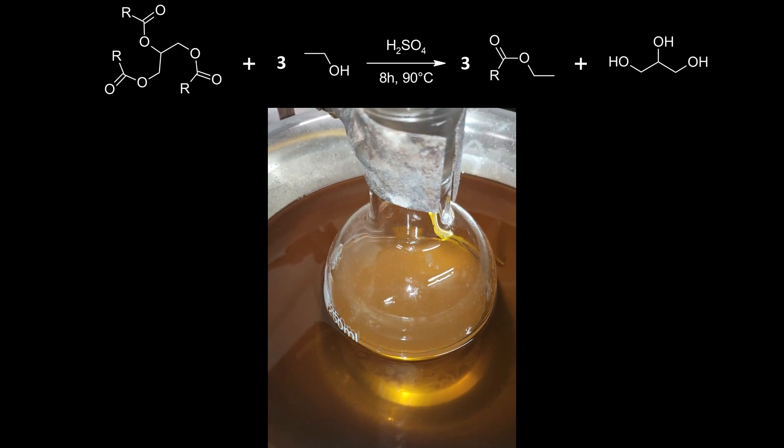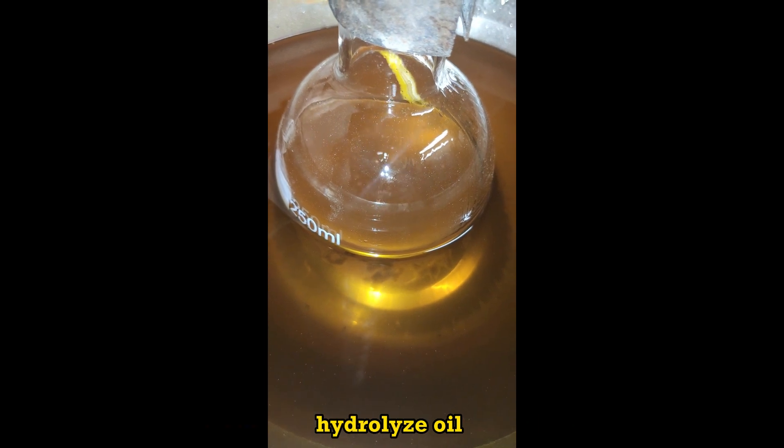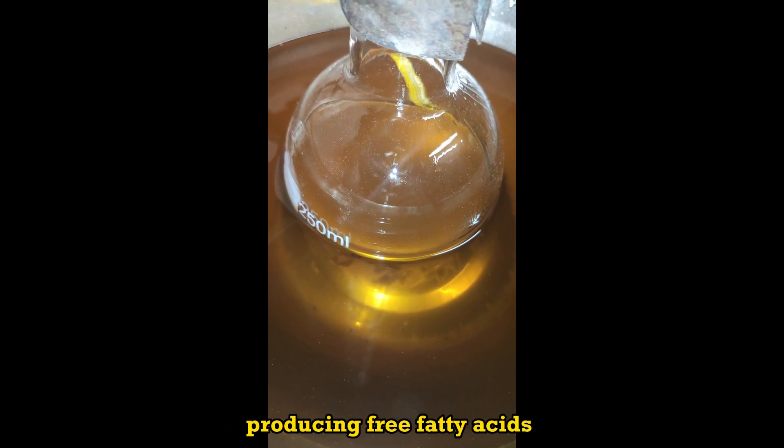Ethanol gets consumed. Water present in the ethanol employed hydrolyzes oil, producing free fatty acids as side products.